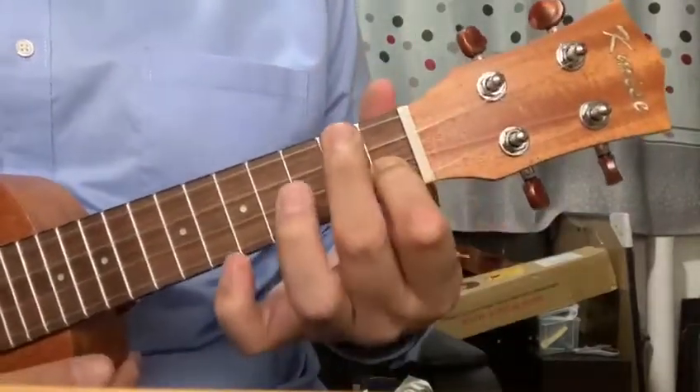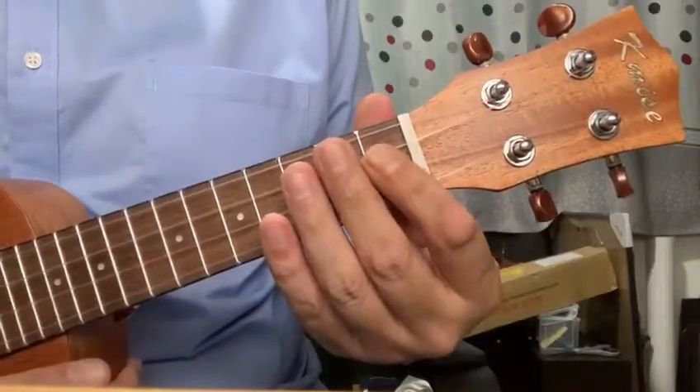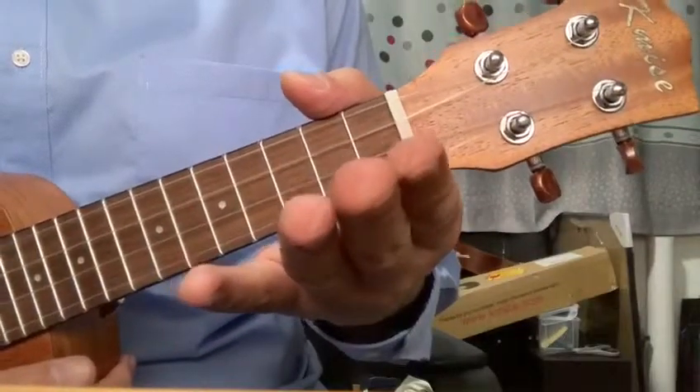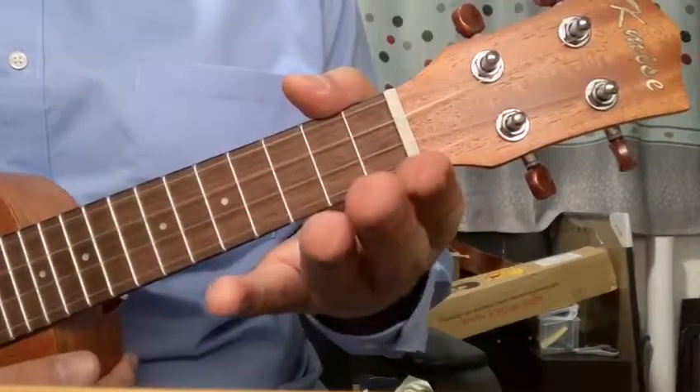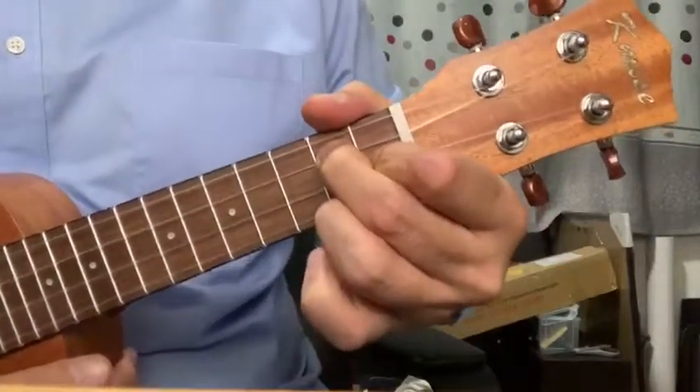It will take you some time to move from F to G7, but keep practicing and you'll get it. Just as a reminder, if you look at my fingers, the grooves are on the tip of my fingers. So please make sure you use the tip of your fingers to press really hard.